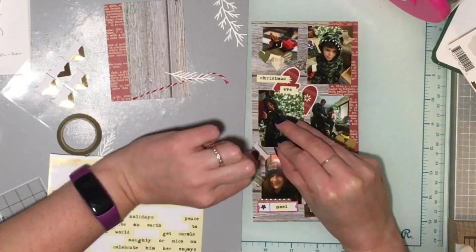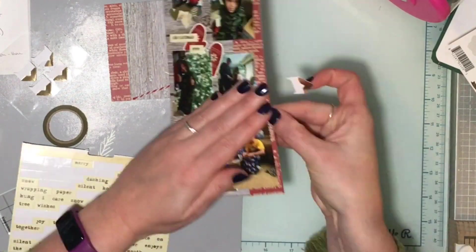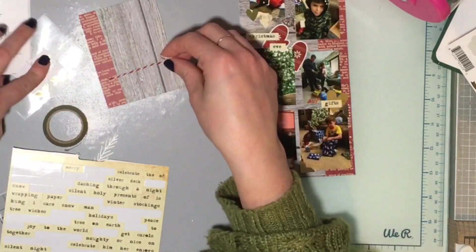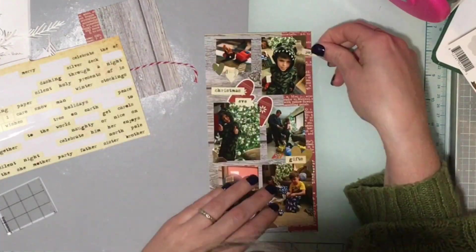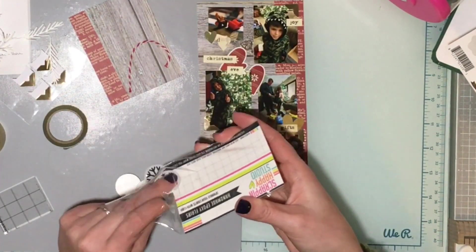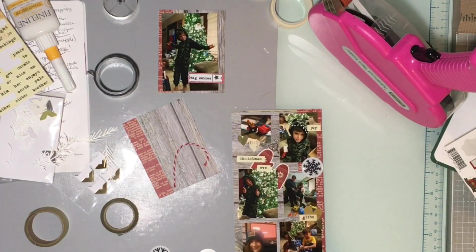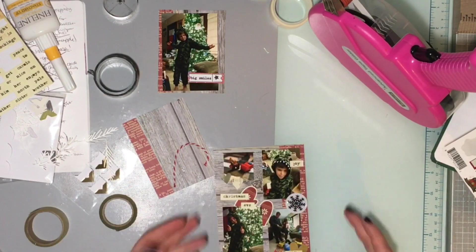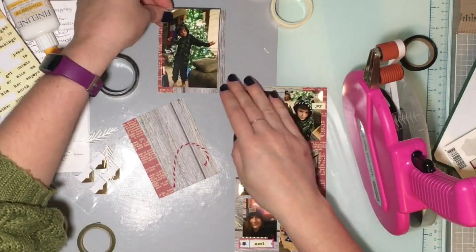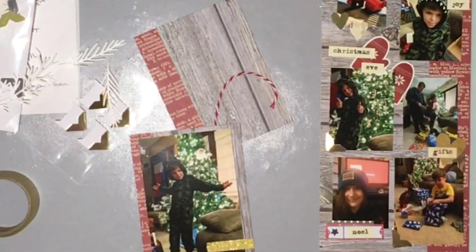Just adding some embellishments here and there — I put those mittens in there. I'm going to add some glittery gold washi tape layered in a few spots because I wanted to use some of it and get that gold on there. I'm done with that pretty much until I decide to add the washi tape underneath this one, so I'll glue the photo down, add washi tape, and then that label.